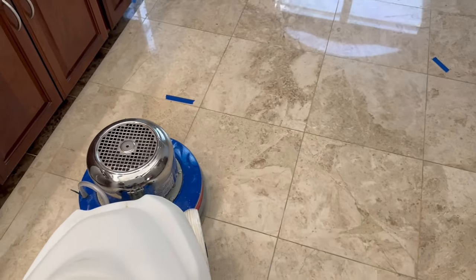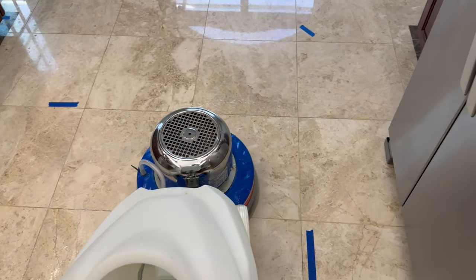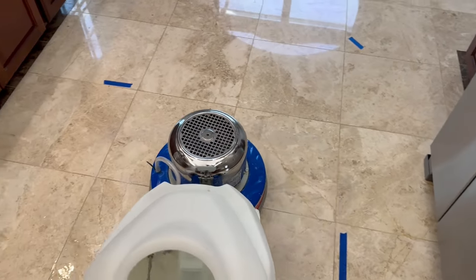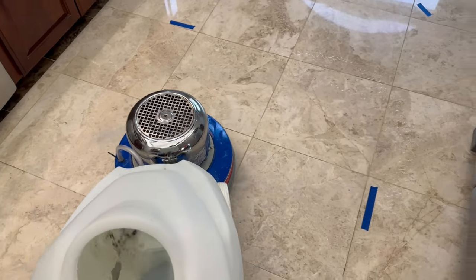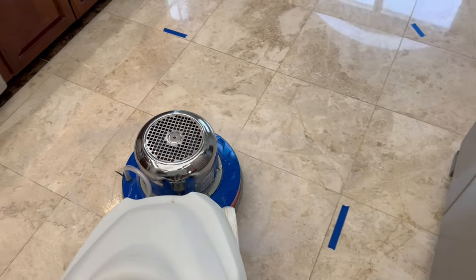We're working on the first step here to take out some of these deep scratches that are in this kitchen. We'll do this as the first step until all of the deep scratches are gone and we have a good base to start moving up from there.